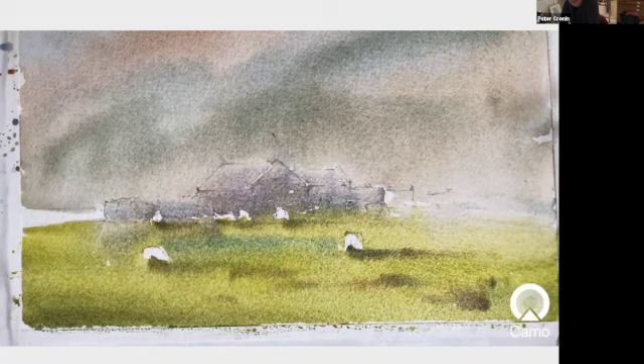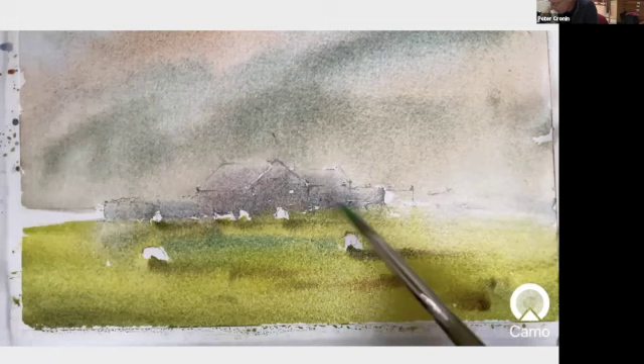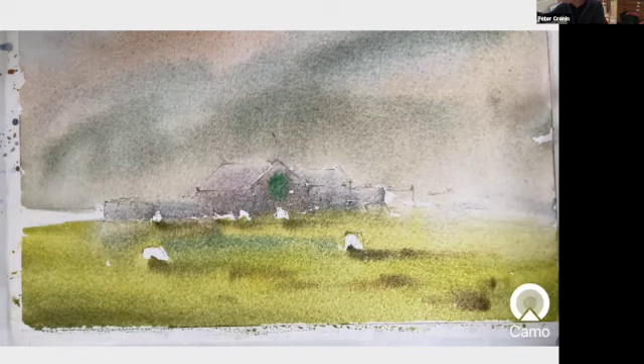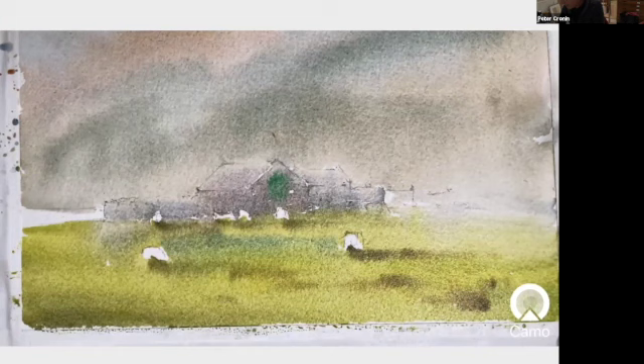I've got to try and put maybe just one or two more second washes on it. I've just remembered there's a lovely green door in the middle of the barn, so I'm going to try now with quite stiff paint to place that door in there. I'll probably get away with that because I have to darken those walls anyway — it's my intention to place a second wash on the wall. I'll just let that dry.